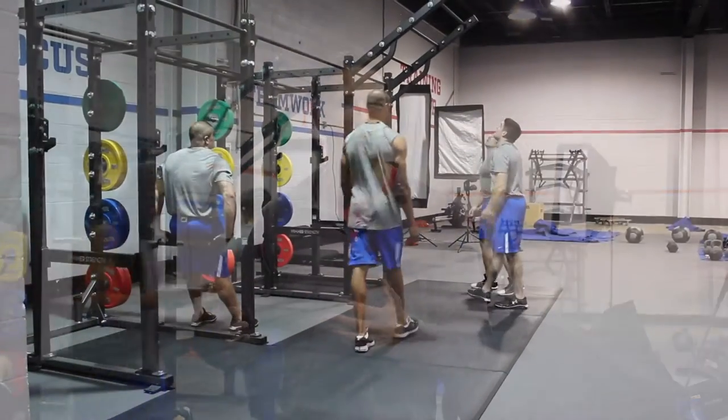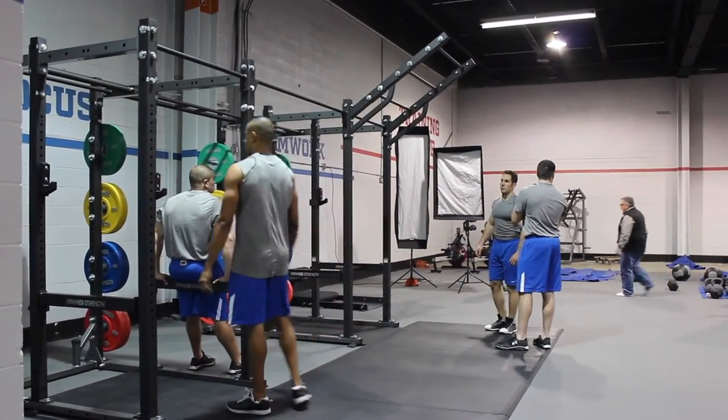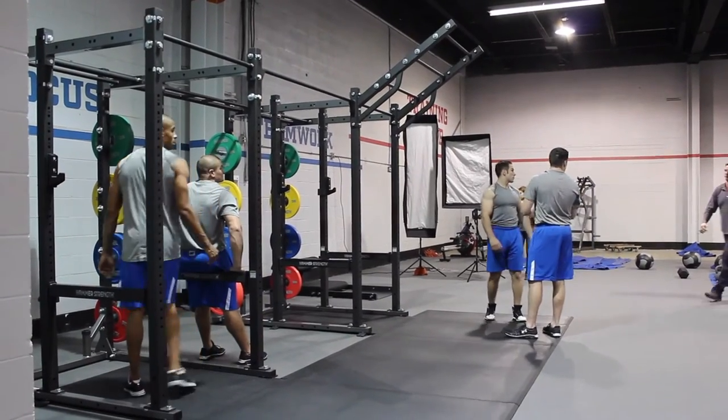These racks are eight feet in height. It's a modular system, so in addition to these power racks we have a half rack and a half rack combo that build off all the same components. This particular rack is made out of 3x3, 11-gauge steel tube, which is the primary structural component.